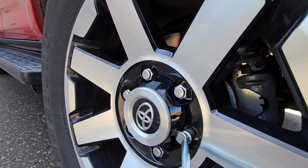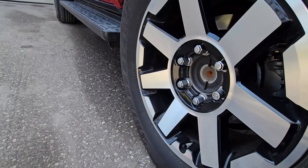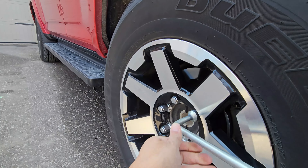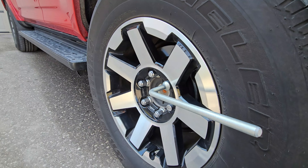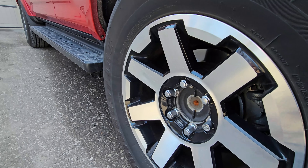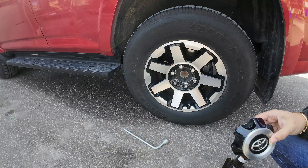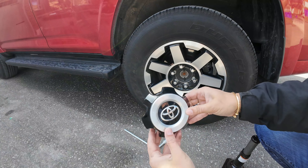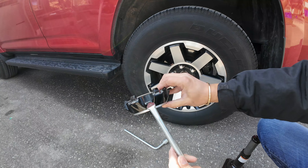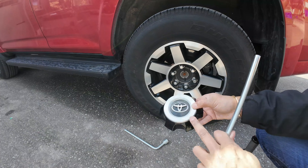This goes in here and it pries, so you can pop that off. There's one on either side, so if one is stuck you go in the other side. Now you can have access to that easily. You don't necessarily have to take this off to take the tire off, but it makes it easier to unscrew the nut. This is where it goes in, and it pries off like so.